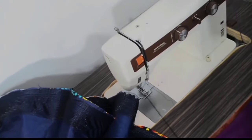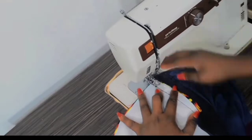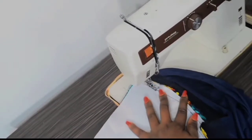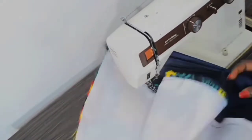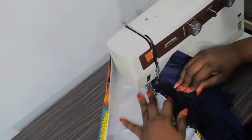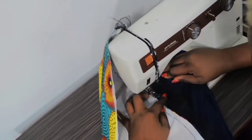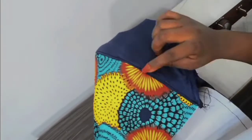Next, open up your lining and your fabric and stitch the rough side on your lining — more like making a top stitch on your lining. This will help it lay flatter when you turn it over. Make sure you open up your lining very well so you don't get your stitches rumpled up on the good side.